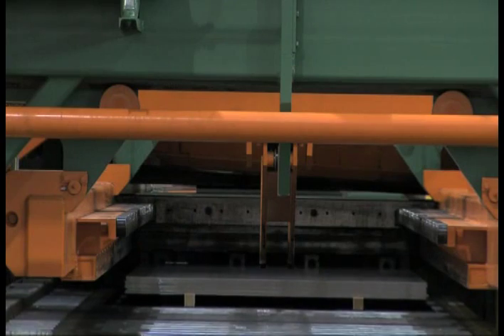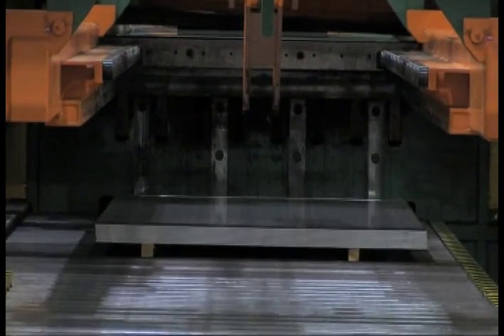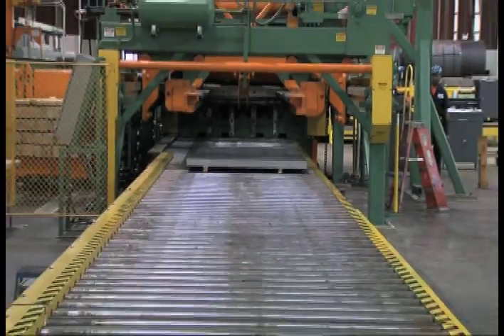The stacking system has two scissor lift tables which lower the pack automatically to the run-out conveyor. The 40-foot long section of run-out conveyor includes an electronic weigh section.